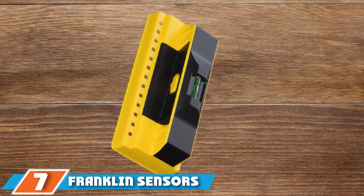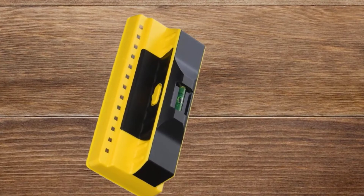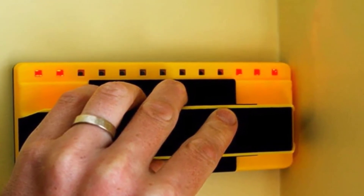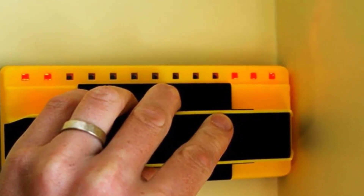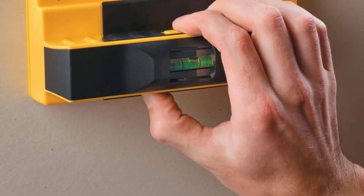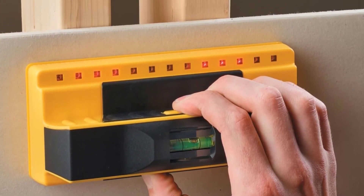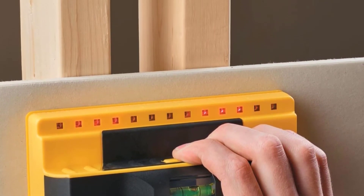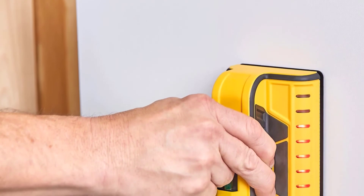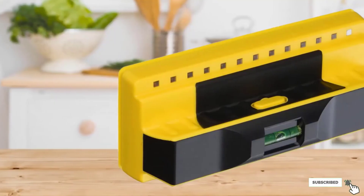Moving on to number 7, we have the Franklin Sensors FS710 PRO ProSensor 710+. This is a reliable and excellent lightweight device that will easily fit into any toolbox. It works accurately and comes in attractive colors of yellow and black. We were very happy to see that this product comes with multiple sensor technology, which allows you to detect multiple metal pieces at one time — saving you a lot of time and giving you a quick estimate of how many studs there are on the wall.